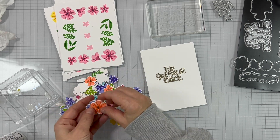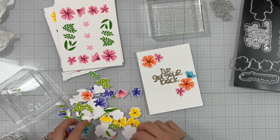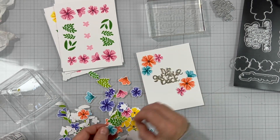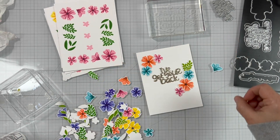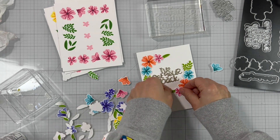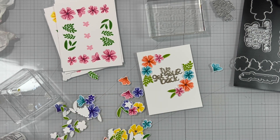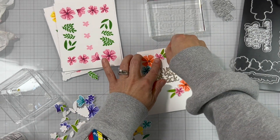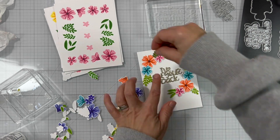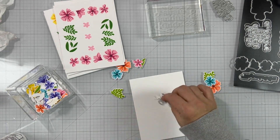Next I have a piece of white cardstock that measures four by five and a quarter — a little bit smaller — and I'm just going through my flowers, selecting and arranging them around the sentiment. I'm doing a symmetrical mirror image, so what I'm putting on the top left I'm putting on the bottom right from the sentiment. We stamped each flower twice, so from each color I have more than enough. You can do with just stamping twice and die cutting — you'll have a bunch of leftover for another card.